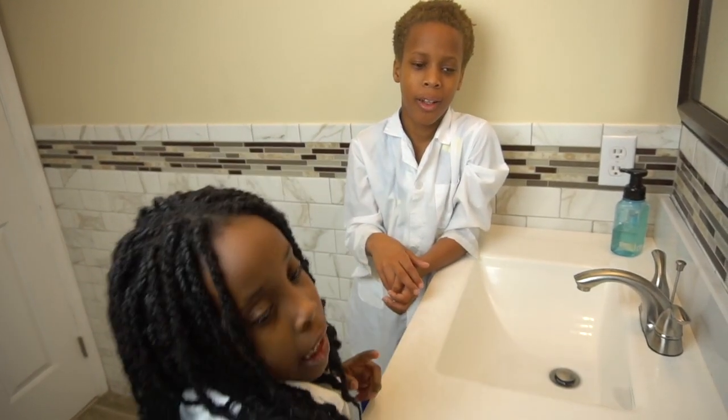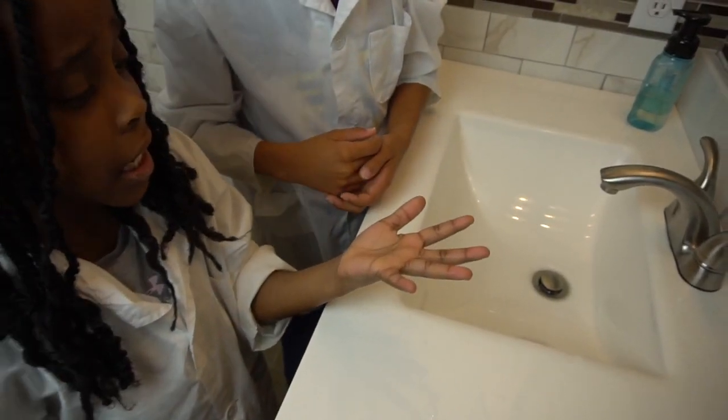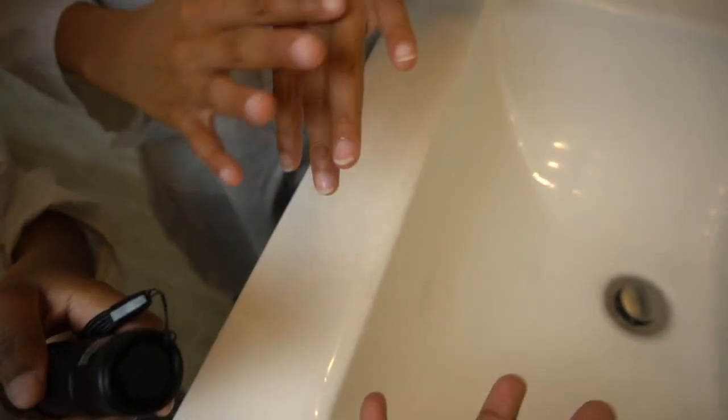Now we're going to grab our black light and see if we have any more germs on our hands. I don't see any germs. Yeah, I don't see any germs. So now we're going to check. Oh, you have a lot right here — it's probably like dry skin. You have some right here. Yeah, it's a little bit dirty. You need to wash a little bit more.